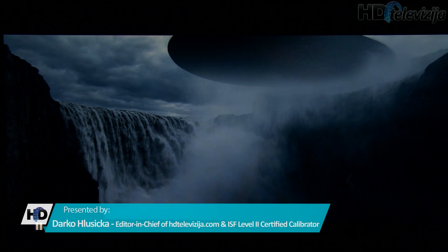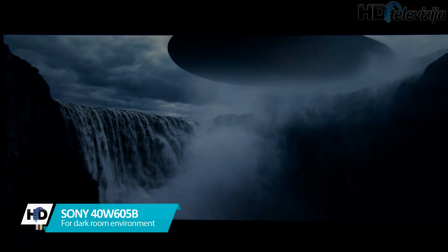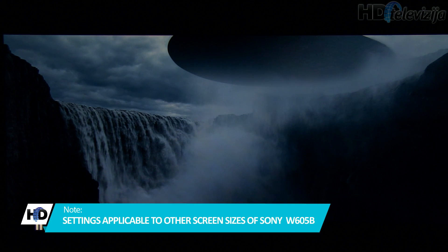Hello and welcome to this video showing recommended settings for a darkroom movie watching experience on Sony's 40W605B FHD LCD TV for 2014. These settings can also be applied on different screen sizes.